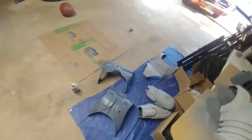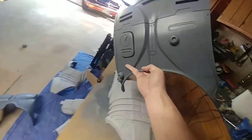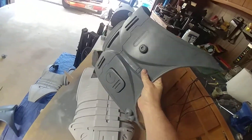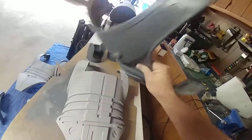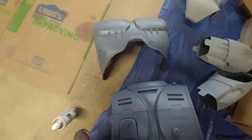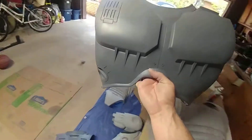Want to show you a couple other finished pieces. Here's the back. It's all fiberglassed inside also.